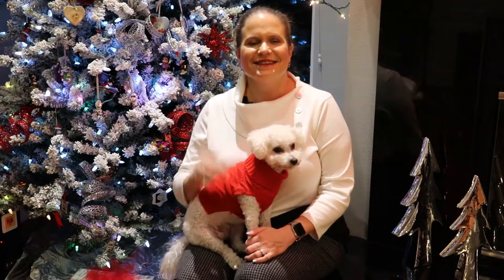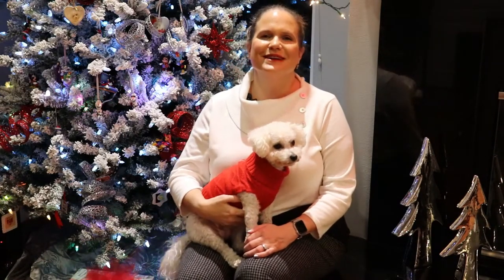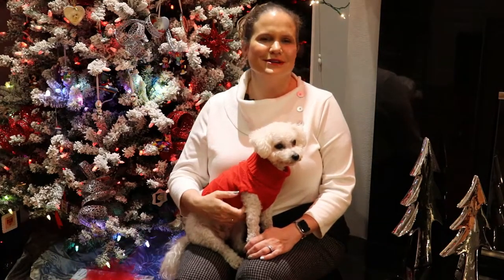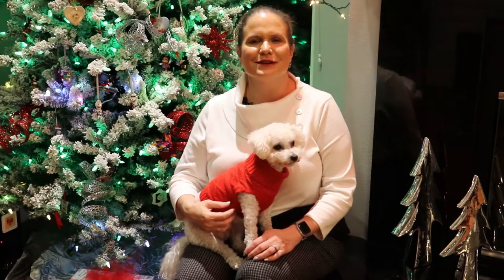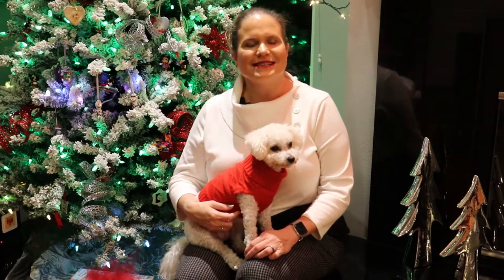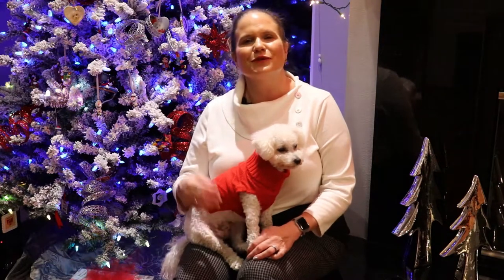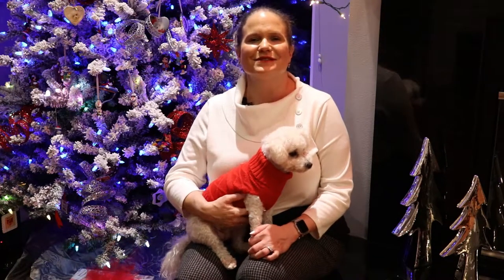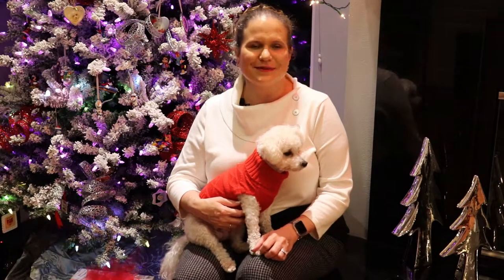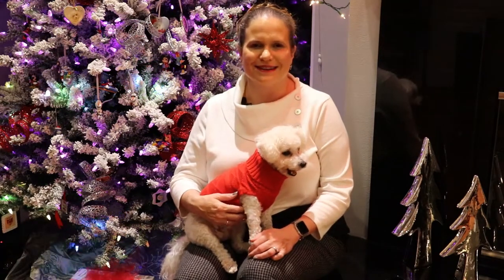Hi there! Jazz here, your blind OT from the Insight for Blind channel on YouTube. It's the holiday season, so there's no better time to talk about preserving your precious moments that mean the most to you and your family. Today I'm going to show you a method for bringing all of your memories together for safekeeping and easy access, so your history doesn't become a mystery as time goes on.